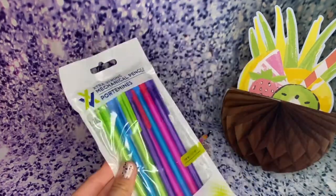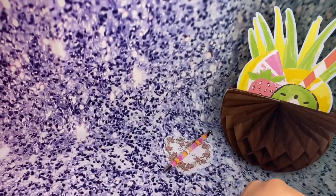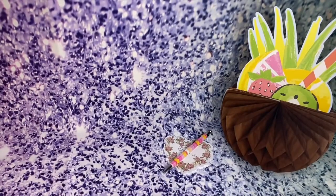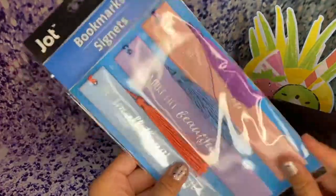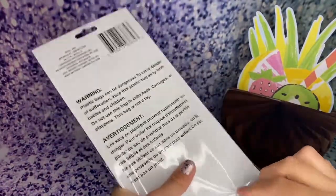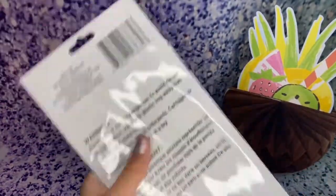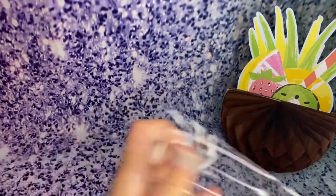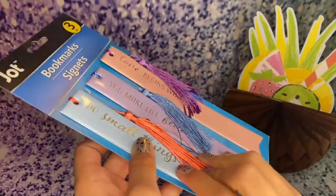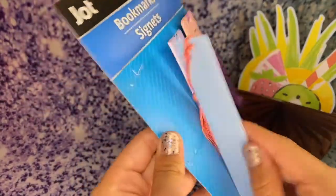I also got these mechanical pencils. And I also got these adorable bookmarks, because I love to read, so these are perfect for me. They're really, really cute — they have little tassels on them, kind of like a book cover.